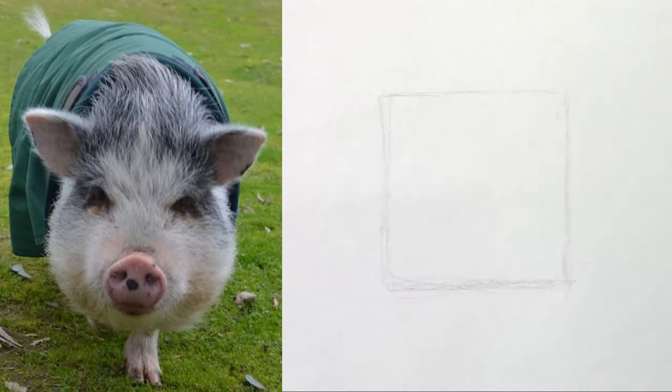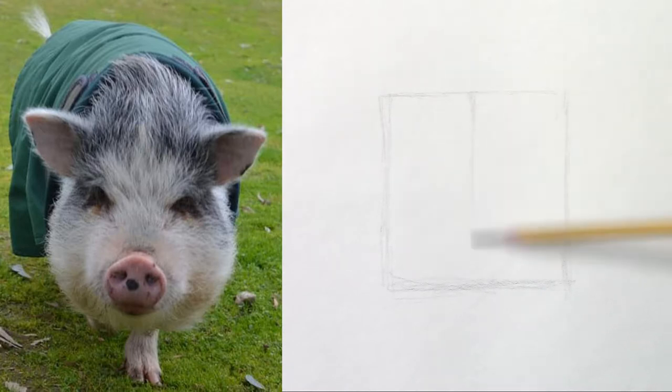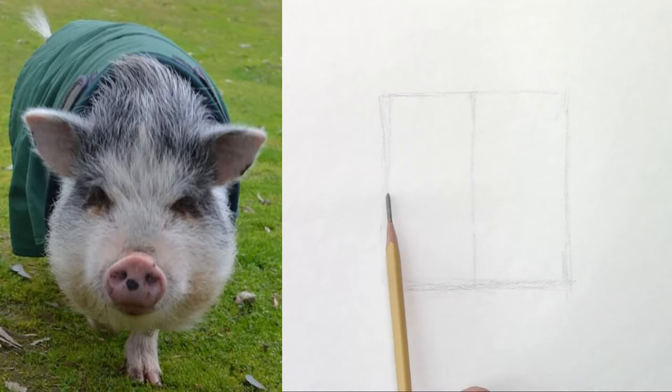Next I'm going to cut in half the rectangle to control the symmetry. It's about the same size on the left side and on the right side.